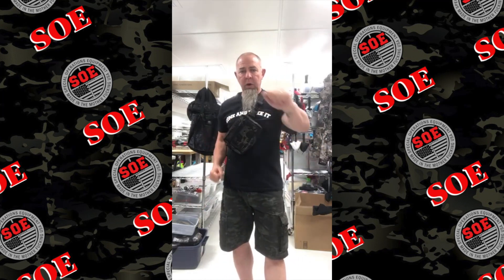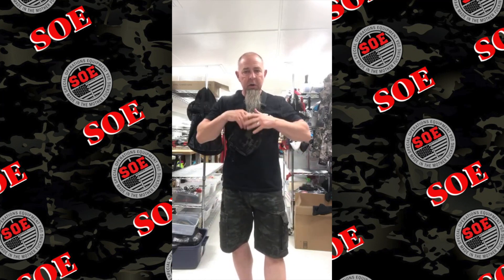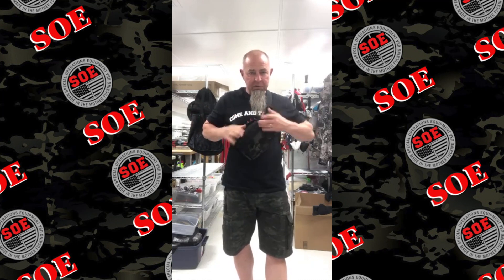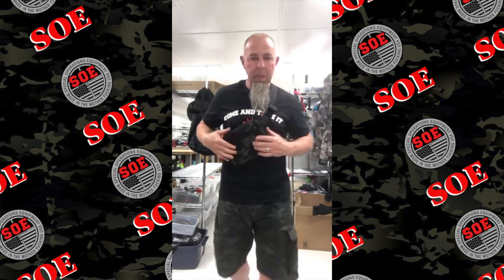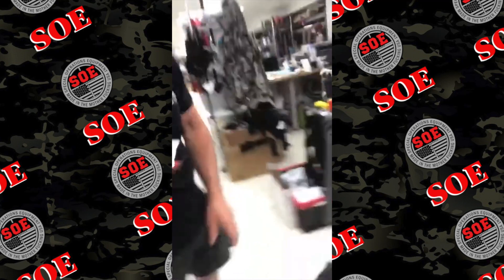The Fupa started life as a chest rig, a chest pack, for when we were out kayaking and stuff — kayaking, mountain bike, motorcycle. You can access your gear right from the chest. Then we made it a fanny pack so that it would function as a fanny pack.